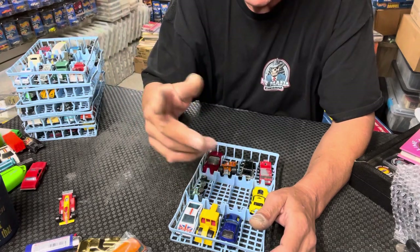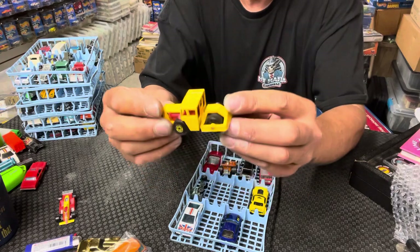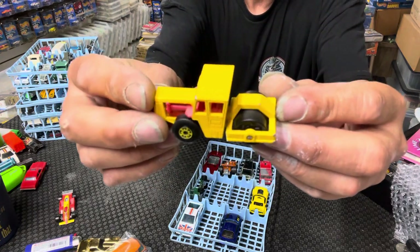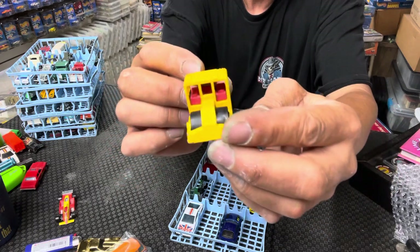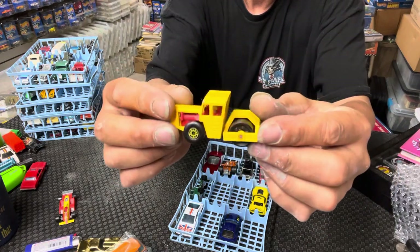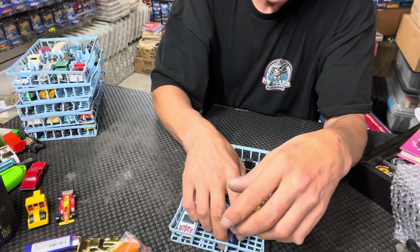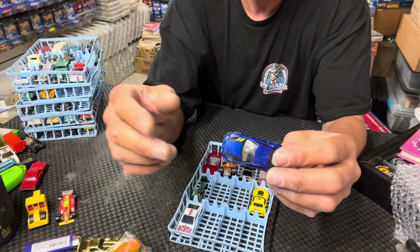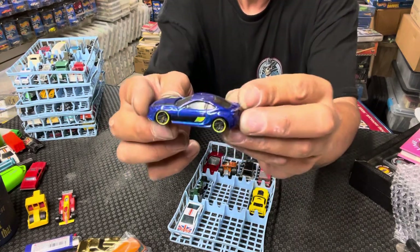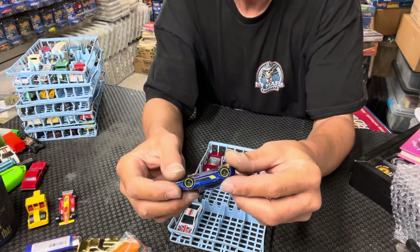Here we go - a Matchbox road roller. Not bad, this one I'm not sure if I have. There are some newer cars in here, really weird how it's all mixed up. There's a newer Hot Wheels.